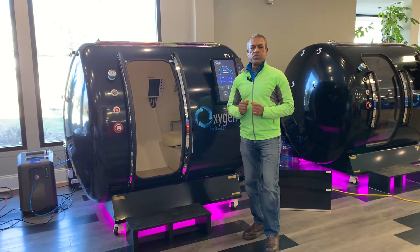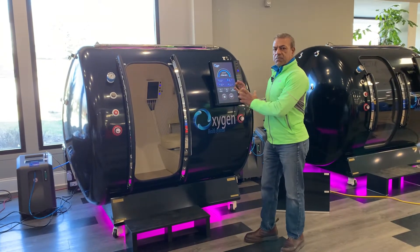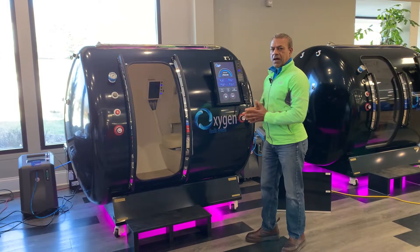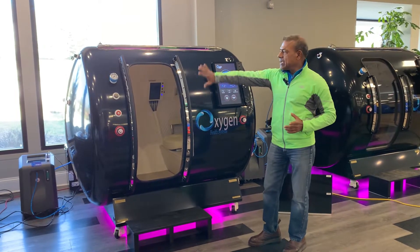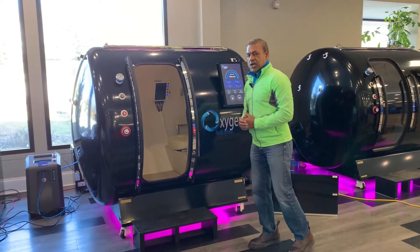Greetings folks! In this video we'll show you some of the highlights of this multi-place chamber that is capable of going up to 2.0 ATA. I'll start from the outside and then we'll move to inside the chamber.